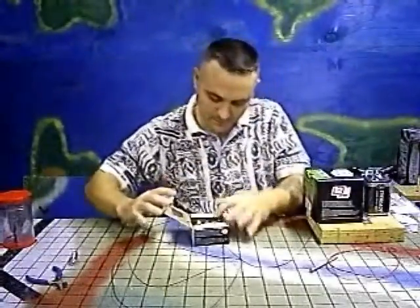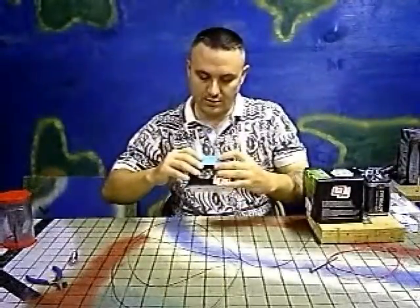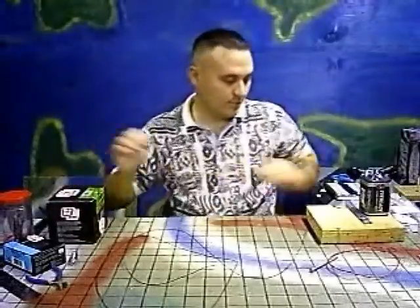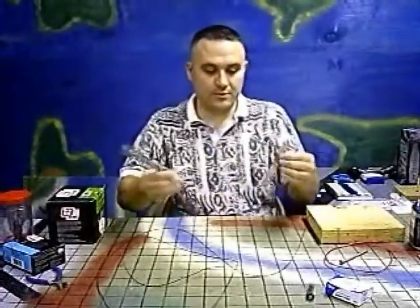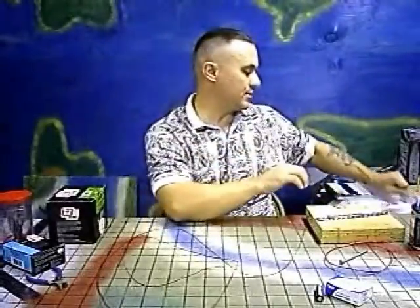Some short nails — these are seven-eighths inch, anything semi-short will do. This is a box of 20d four-inch nails. I've got a large battery here which I'm going to use for the telegraph, and this smaller battery just to demonstrate an electromagnet. I've got some paper clips and some ferrous material in strips — ferrous meaning magnetic — these are steel and these are brick ties.